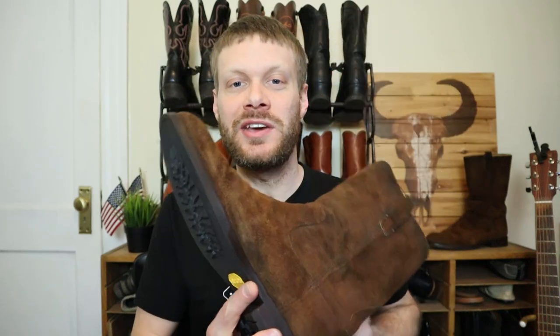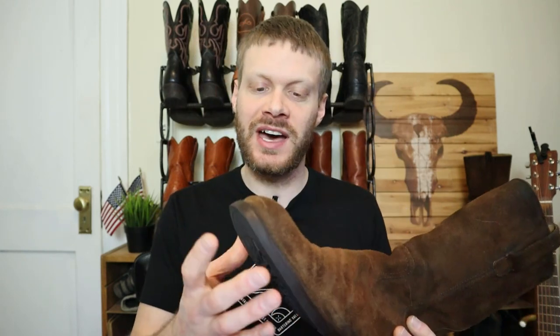Hey everybody, I got my Fry Oiled Suede Ropers resoled with a new rubber outsole by Cobbler's Plus, so I thought it'd be a fun time to sort of go through five things to think about when your boots need a new rubber sole. So let's get into it.